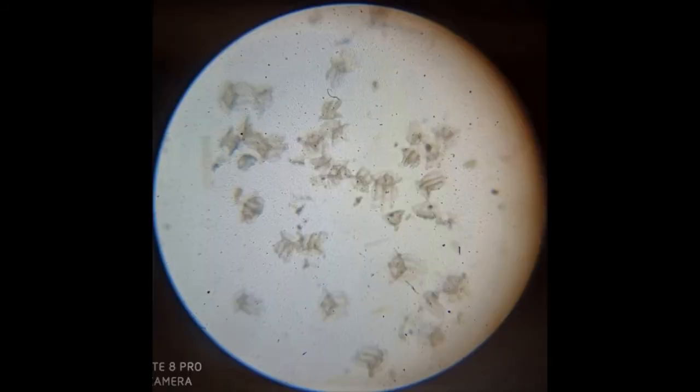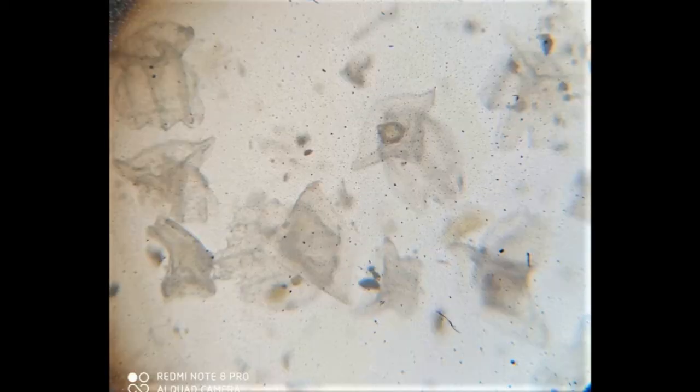Then we have to observe the slide under the microscope. This is the view under lower magnification — we can observe many placoid scales in the view. In higher magnification we can see the rhomboidal basal plate with centrally placed pulp cavity and the body with three spines. We can see the middle spine is larger. Pulp cavity contains live connective tissue and it is supplied with blood vessels and nerve endings.